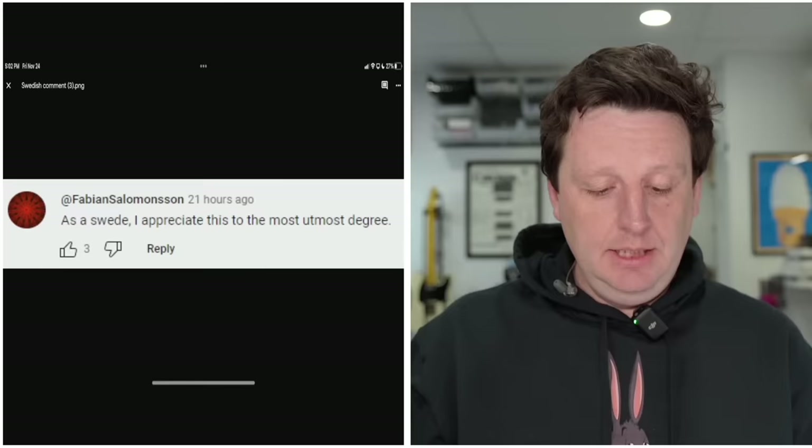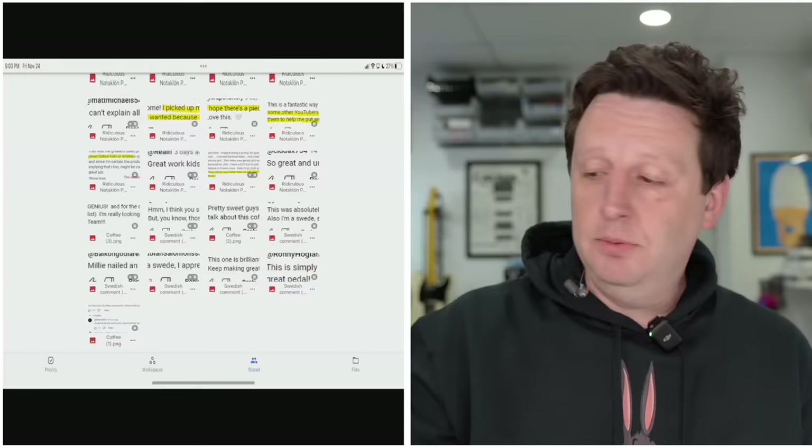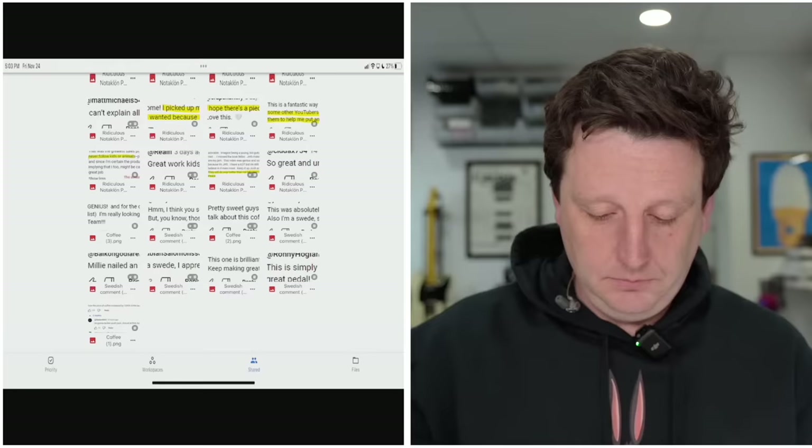We're rounding the end here. 'As a Swede, I appreciate this to the utmost degree.' You're welcome — we did it for you, just you. It's important that people care about the umlaut. Umlaut.